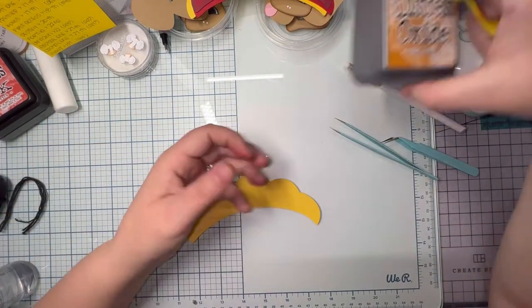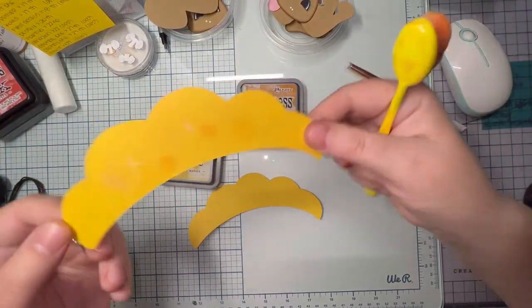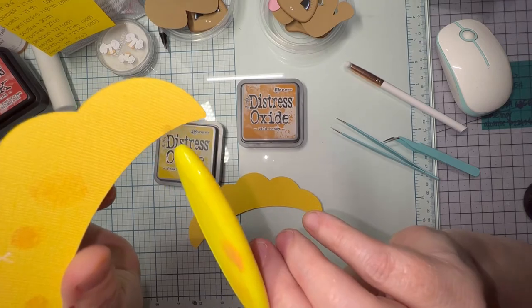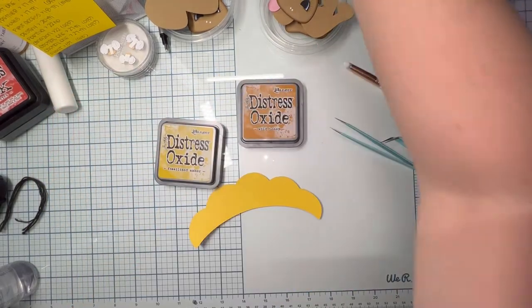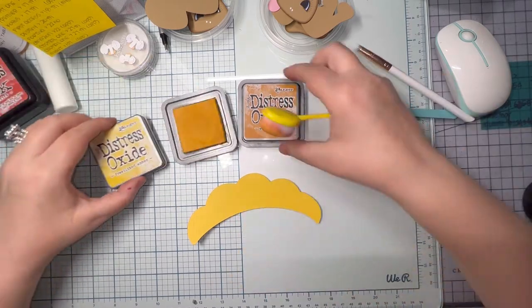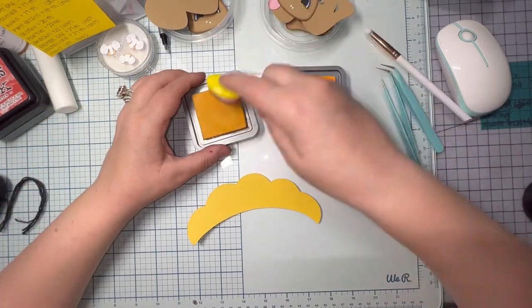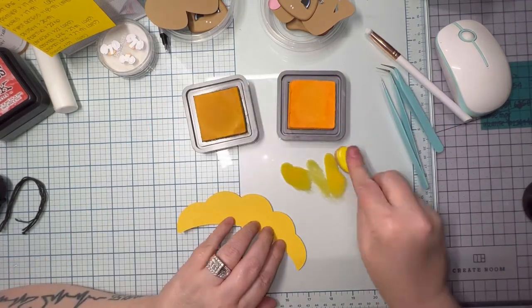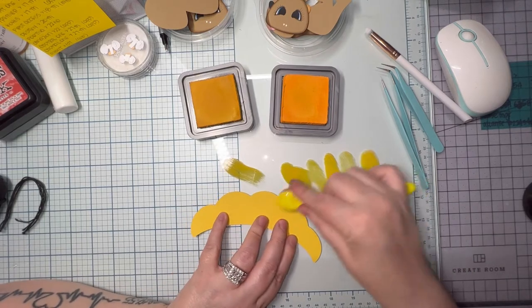Now I'm going to do the same thing with the yellows — using Fossilized Amber and Wild Honey. I used my fingertips, touched it several times. There is a spot that wouldn't come off — I'm going to say Callie did it. She might have sneezed with some food from that puppy fresh food she gets, where it's real meat and real vegetables that has to stay in the fridge.